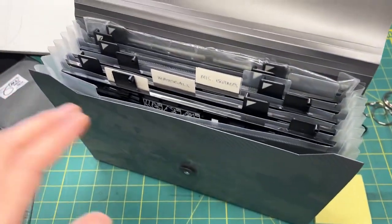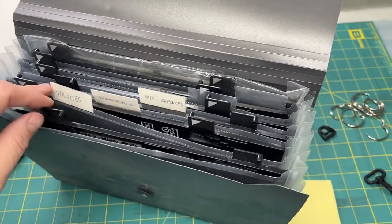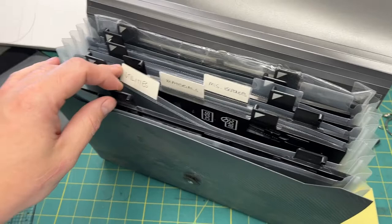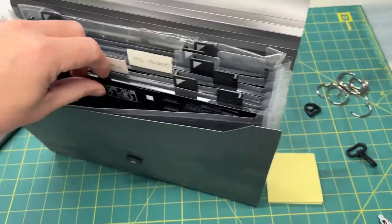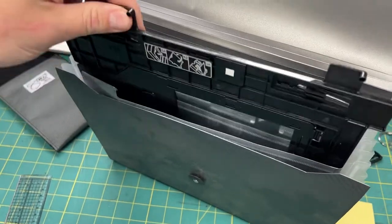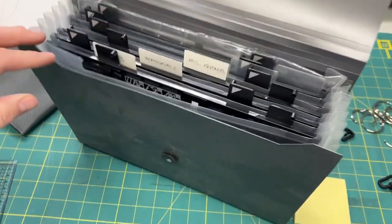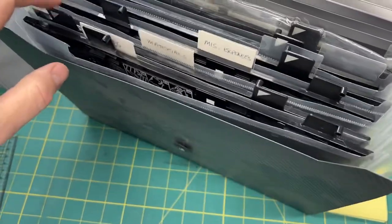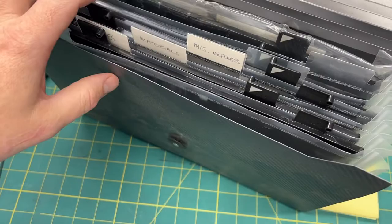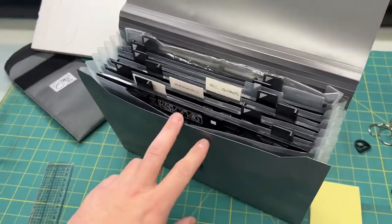I don't have a brand on this one — I think I got it at Walmart a number of years ago. My needs are a little more than just storing office paper now, so I have a filing cabinet for that. But this looks like it does indeed work, and you can store upwards of six, maybe seven trays in this one in particular.